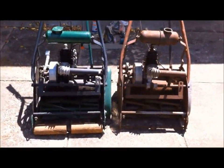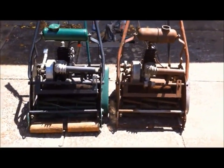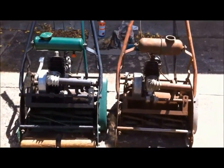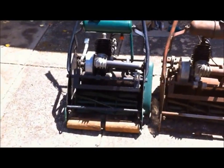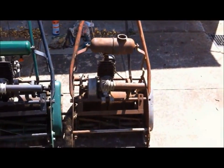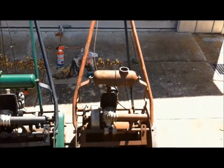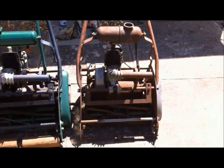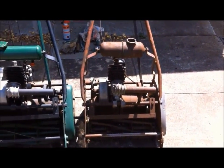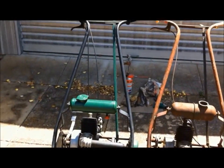Okay, back again. As you can see, these are the two mowers. Used to be a third one that we used for parts when we first got this mower here — the green one. Used to look exactly like that. Two of them. And out of the third one and this one, we stripped them and we made that one. That's my son Jason and myself.